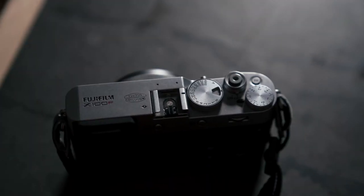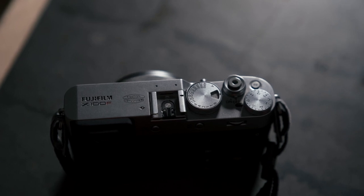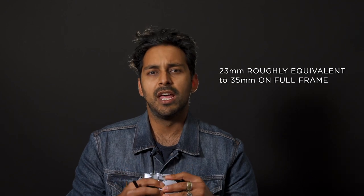People love to take it in their hands, and what I hear all the time is, 'This is a beautiful camera, it looks old school.' I agree. It also takes really good photos — it's a fixed lens, equivalent of a 35mm, and it produces great photos.